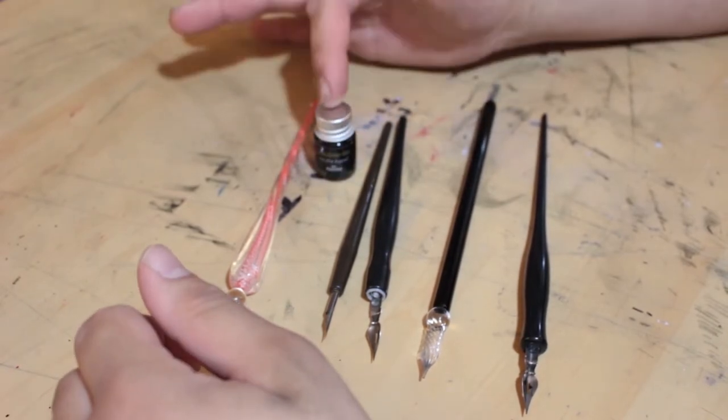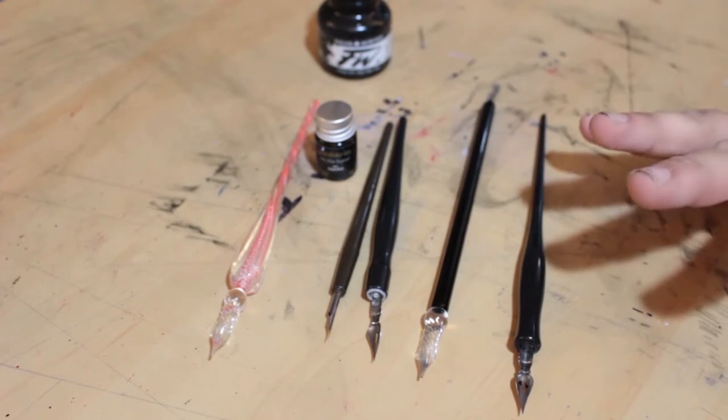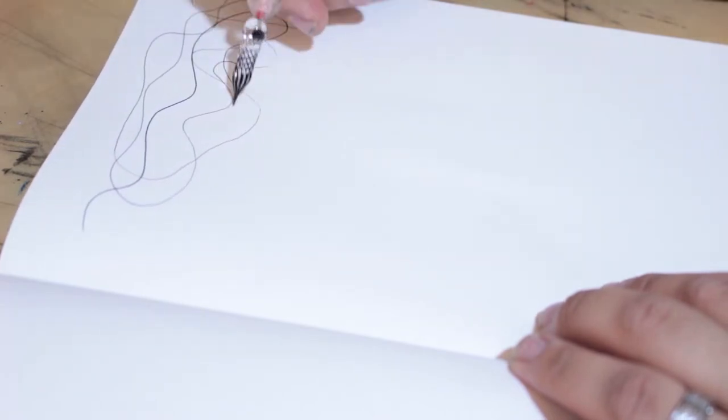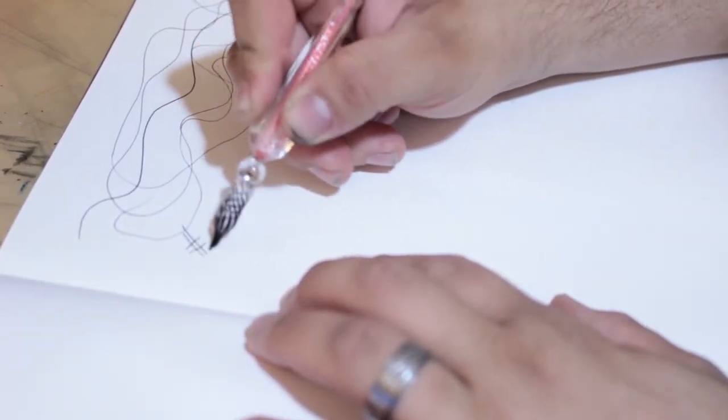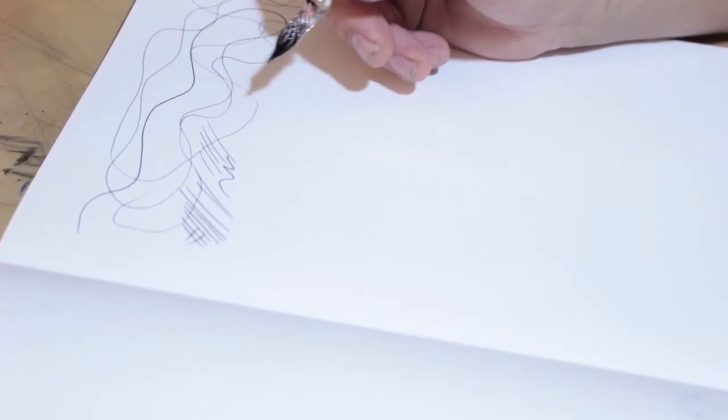We're going to test them first with the included ink, then break out my favorite FW acrylic ink, and compare to our dip and quill pens. Just as I thought, we're still going — look at that, this is all one line. It feels very different, less flexible, harder and sturdier. Look at how long that line is — that is crazy. Definitely did not get line variation, but all those little ridges are actually holding onto the ink more, allowing you to make longer lines. The lines are super consistent, almost like a ballpoint pen.